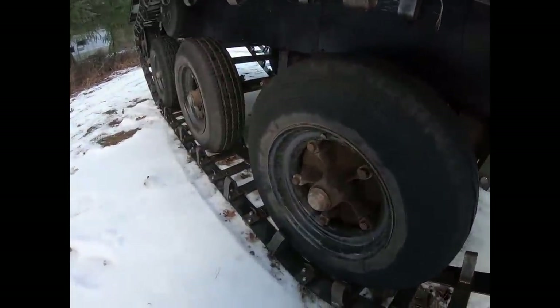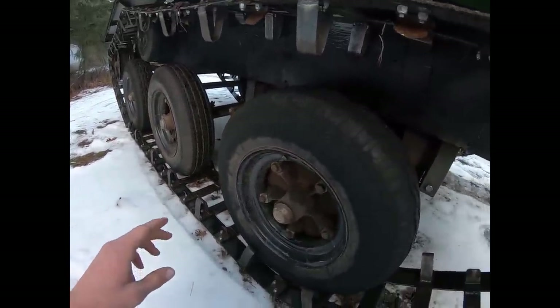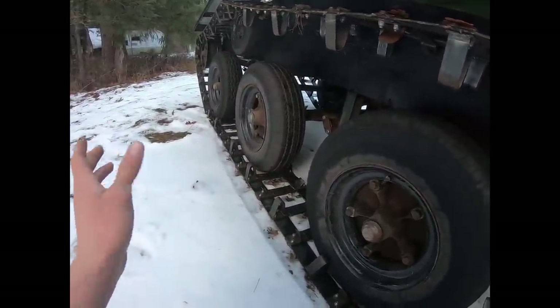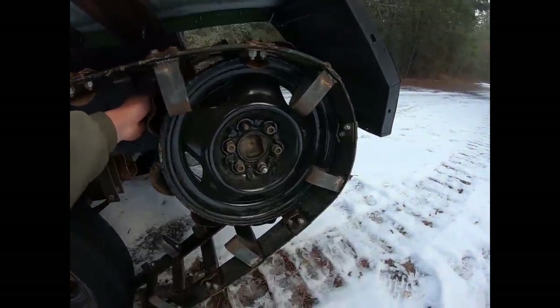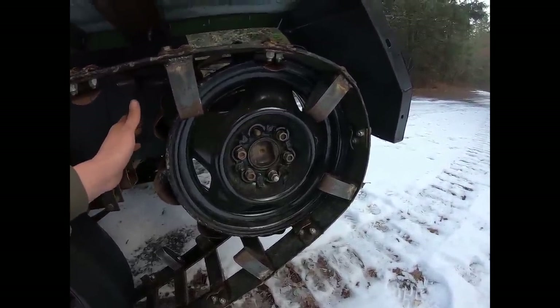The bogey wheels are mobile home trailer axles — readily available, so that's what I went with. The tires are a little old and cracked but it works. Moving on to the back of the track, this is sort of the workhorse of the whole thing — the drive sprocket for the entire track.